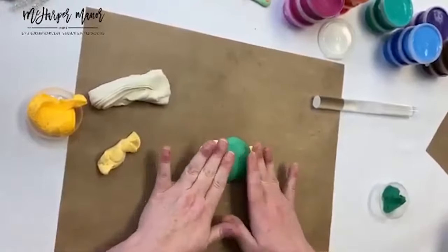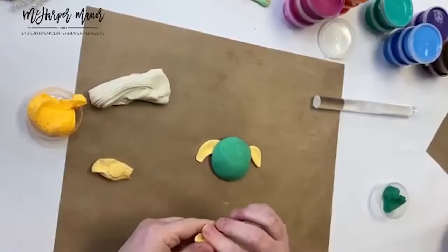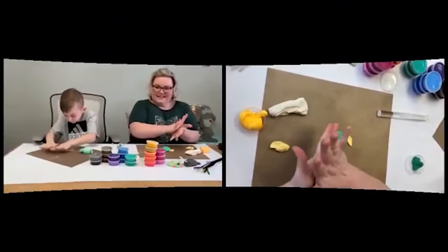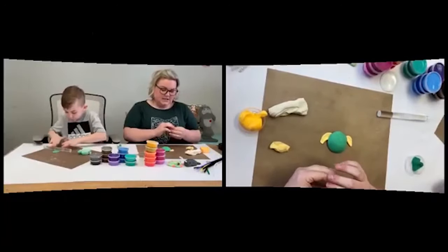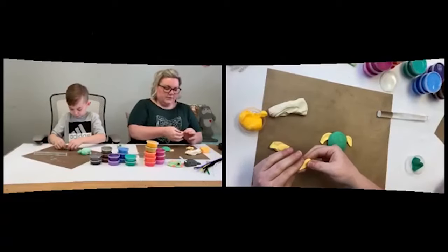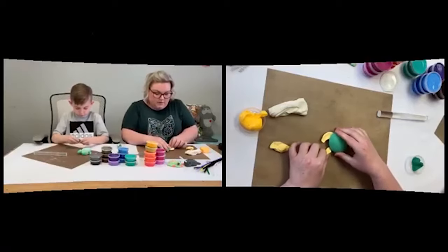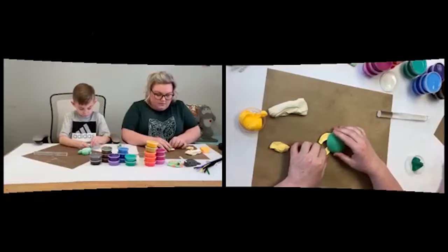That's his front — now I'm going to give him two back legs. For the third and fourth little appendages, we're just going to make shorter ones — their little back legs are a little bit shorter than the front ones. Just throw them back there too.